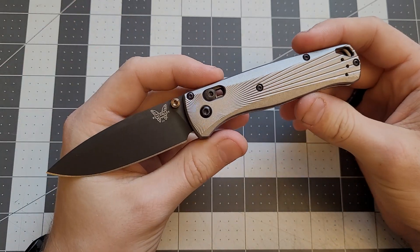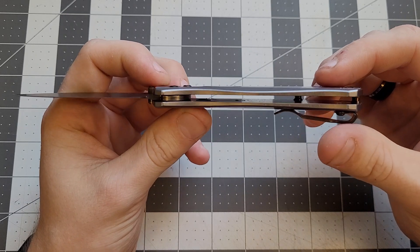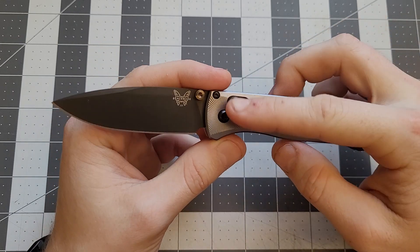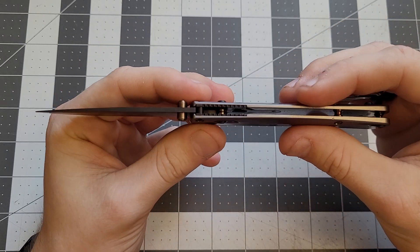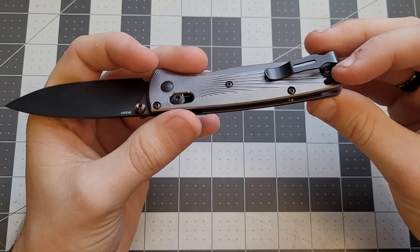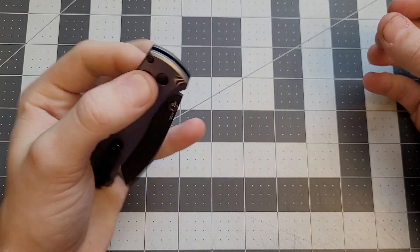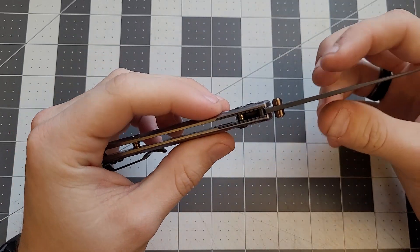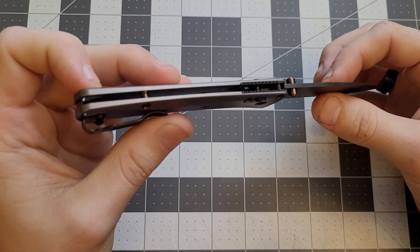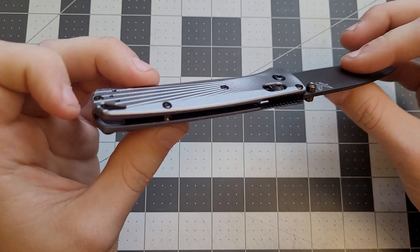This is just a Bug Out. As you can see in there, it's got the cartridge that holds the whole axis lock — the bar, all the springs, everything. It's a very simple design. Bug Outs aren't super complicated — just the lock and the pivot. It runs on washers, not bearings, as most Benchmades do.